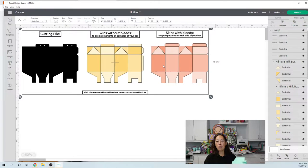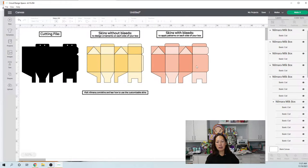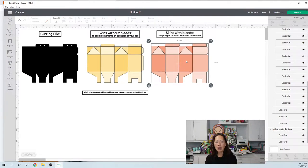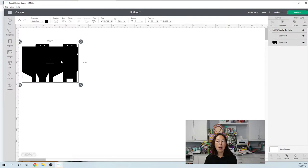If you wanted to do a print-and-cut, there are skins with bleeds so the colors bleed out and when it cuts it will fit perfectly. Today I'm just showing you how to size it and what to do with the file — another day will be decorating it and making it fun. I plan on doing shakers so this window can have confetti and fun little things moving around. What you want to do is ungroup it. Since we're only dealing with the actual box, I'm going to delete the skins — without bleeds and with bleeds.